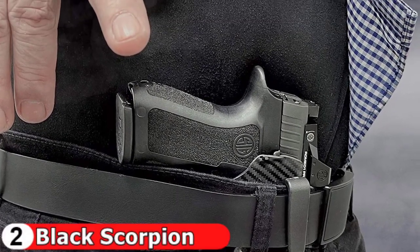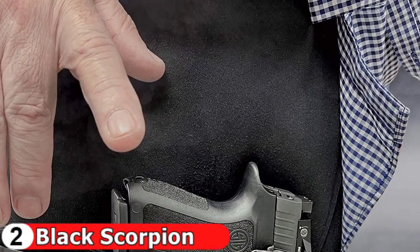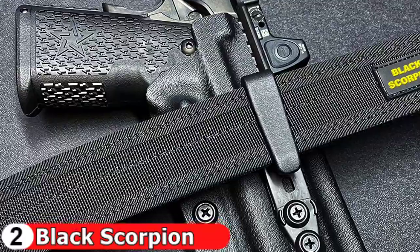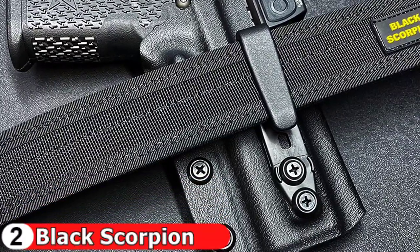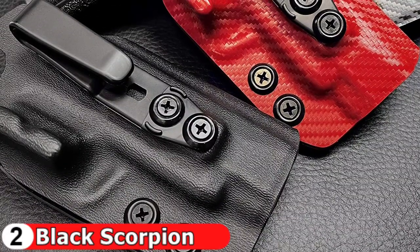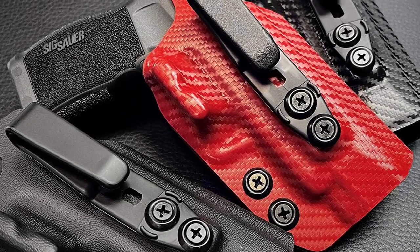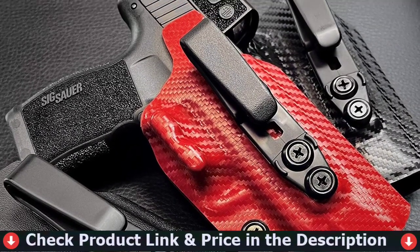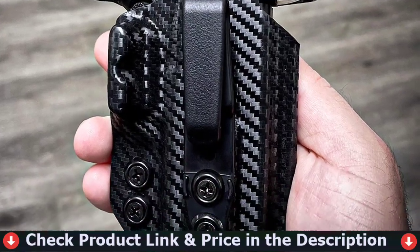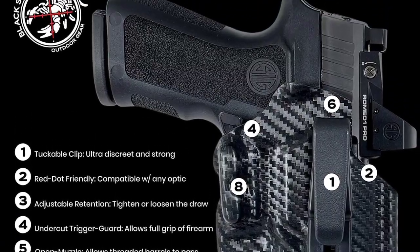Compatible with the Springfield Armory XDM 4.5-inch barrel and XDM Elite 4.5-inch barrel. The belt attachment clip is compatible with belts up to 1.5 inches wide. Red dot friendly — virtually compatible with any RMR or SRO. Open muzzle allows threaded barrels to pass through. Raised sight line with 15mm clearance for most suppressor height sights. Belt wing mod pushes against the backside of your belt to reduce printing.